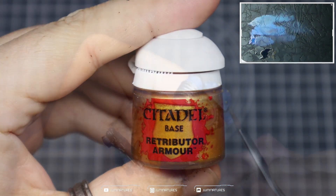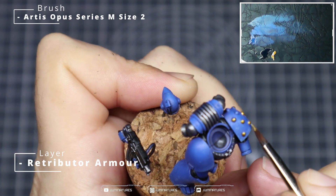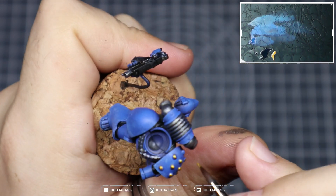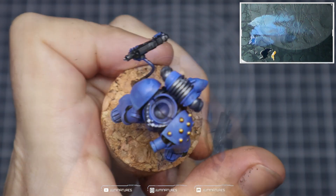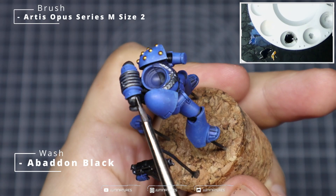Next grab some Retributor Armor — we're going to use this for the accent details. Apply it over the rivets on the shoulder, and if there are any emblems or anything on your marine, add that gold to those as well. Do your best not to hit any of the blue armor; I find it easiest to paint around the edges and then paint in the top.